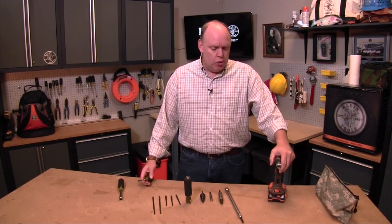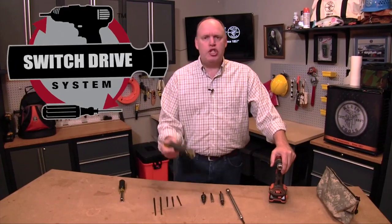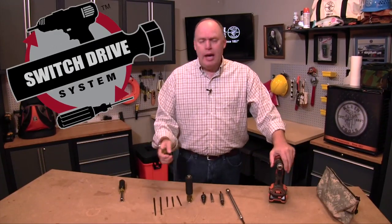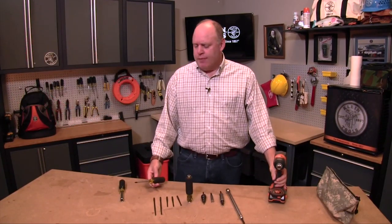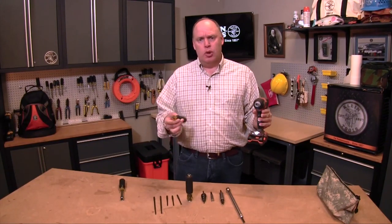Hi there, this is John from Klein Tools, and today I'm going to tell you a little bit about Klein's new Switch Drive system. Out in the field, what happens very often these days is that an electrician or an end user will be using a power tool and then sometimes a hand tool.